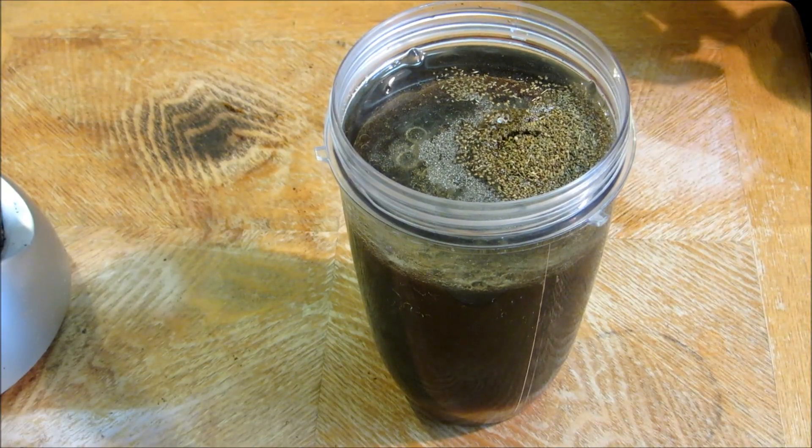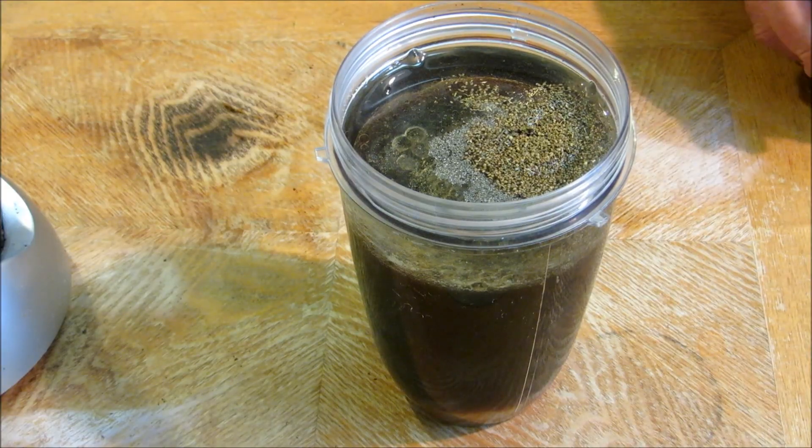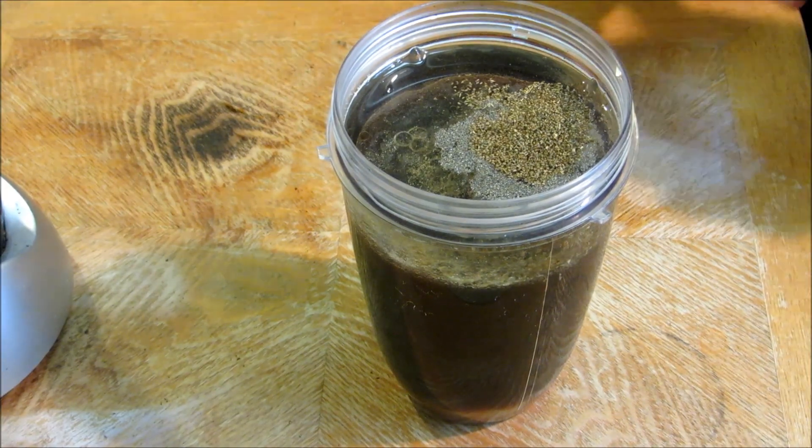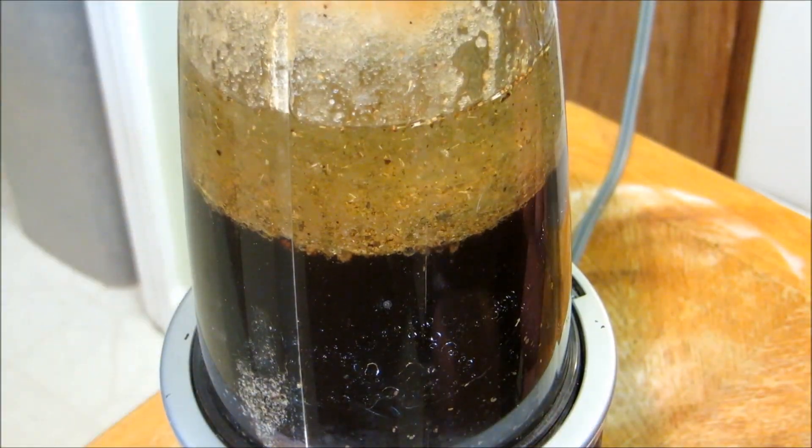The original recipe also calls for celery salt and white pepper — this is just what I had on hand so that's what I used. We're going to put the lid on our Nutribullet and give this a whiz.